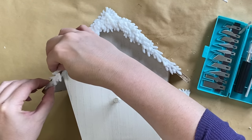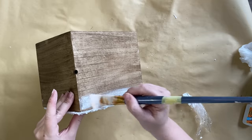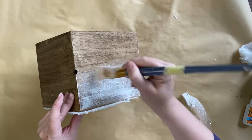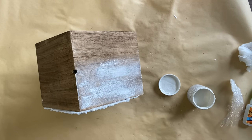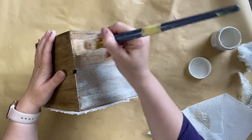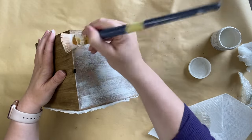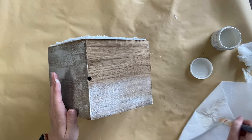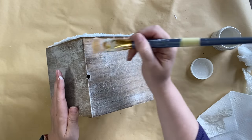Once everything is glued down securely I'm taking my brush used with the Angelic Mineral Paint and doing some dry brushing over the top of the roof. We're going for a wintry snowy feel here, and we're also going to use a snow product over the top later, but I definitely love this look. I love how it grabs the fibers of the wood and gives it that woodland rustic look.